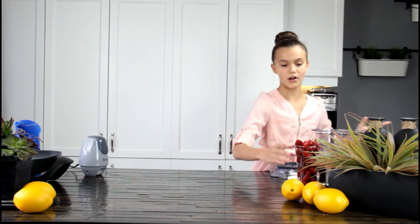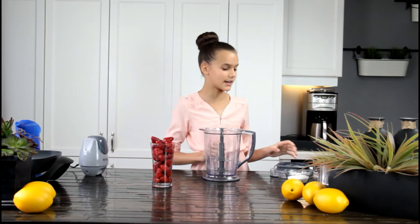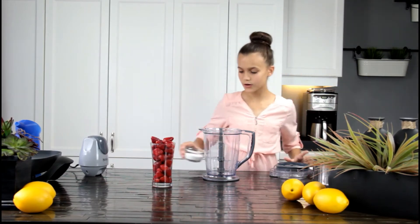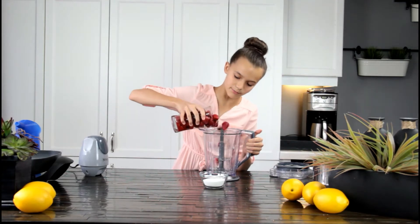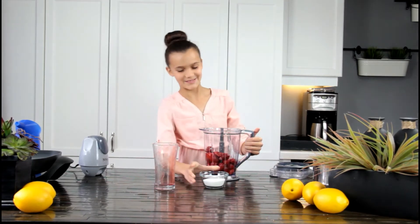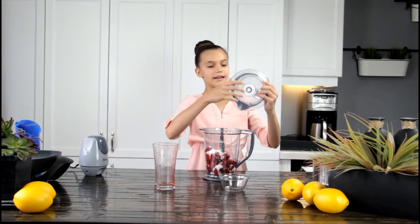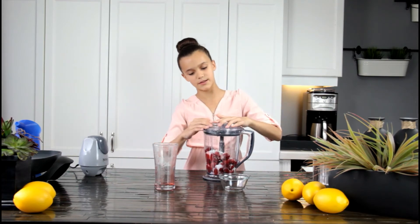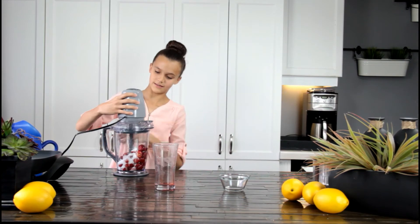Now we're going to put the batter aside and we are going to be making our strawberry sauce. I have some frozen strawberries — not really frozen anymore — and one quarter cup of sugar. You're going to put your strawberries in the blender along with your sugar.